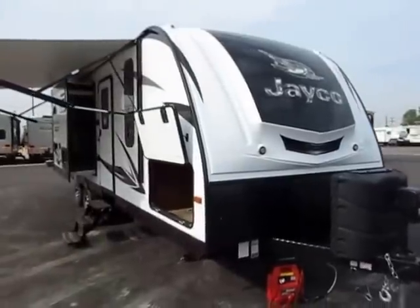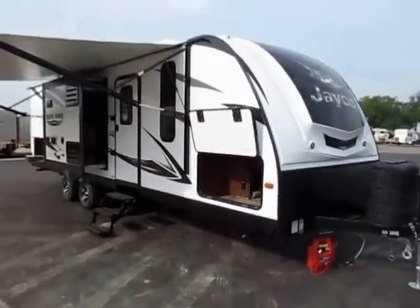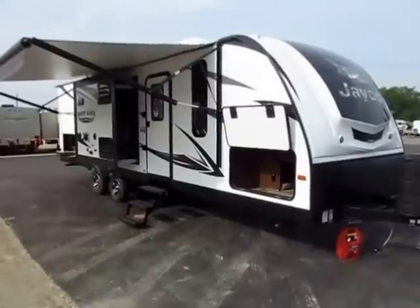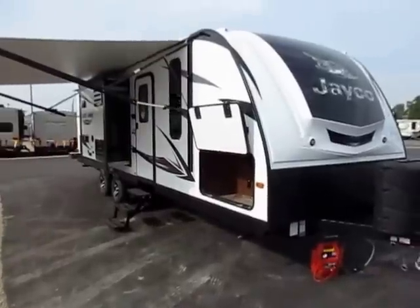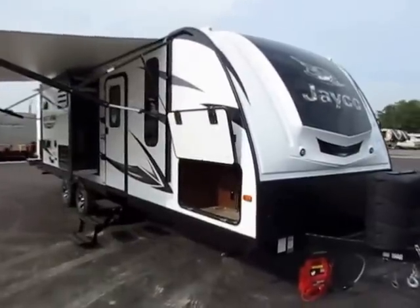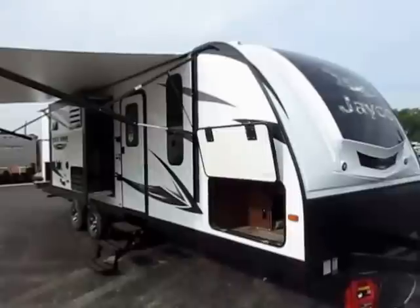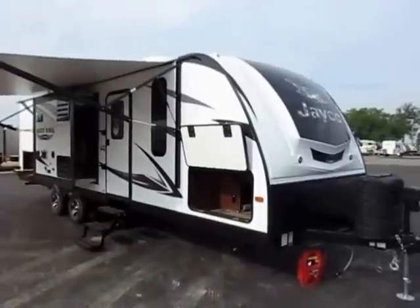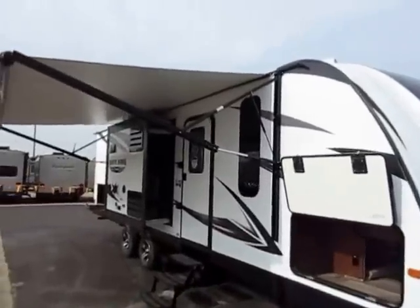28 RBKS Whitehawk by Jayco here at A-Lit RV of Coldwater, Michigan. You may notice a few things look a little different from last year's models. It's kind of like when your favorite soda brand redoes their packaging — a brand new look with the same great taste, only this one tastes a little better. Let's dig into this a little bit here.